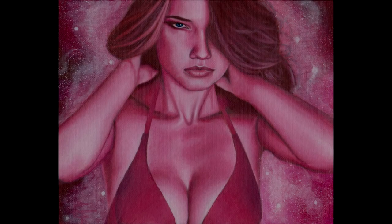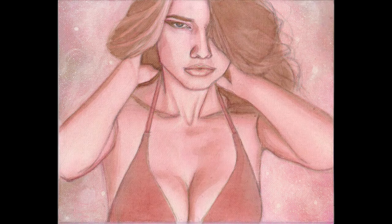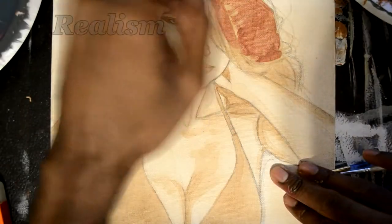How you doing? My name is Eric Francis and this is Color Harmony. When you come here you get tutorials and we talk about art related subjects. Our subject today will be realism.